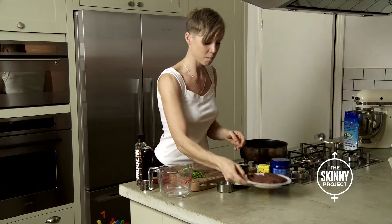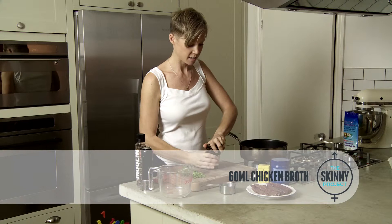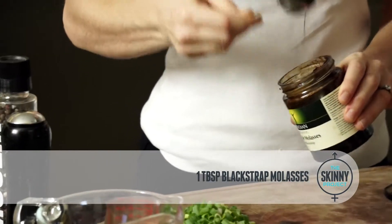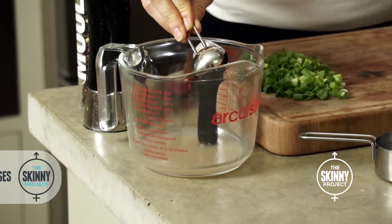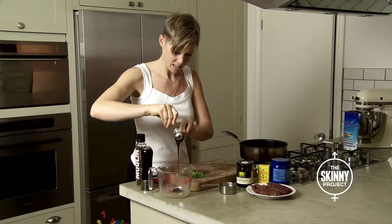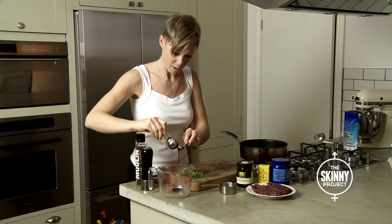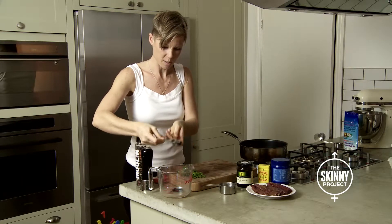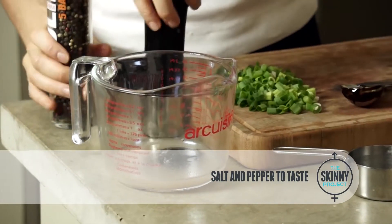The first thing I'm going to do is mix together the broth with a tablespoon of the molasses. Look at that molasses — it's really sticky and dense, a bit like treacle but way better than treacle in terms of its nutrient content. Then some salt and some pepper.